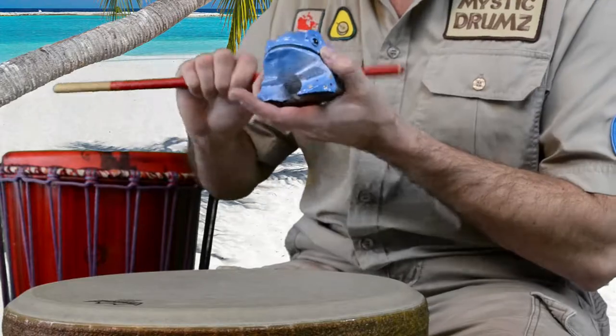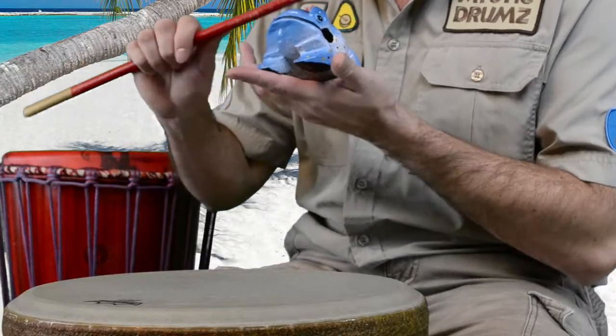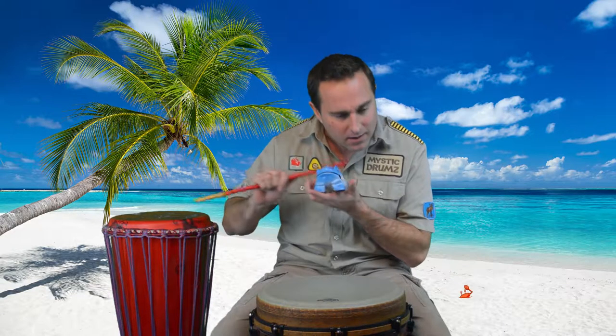We're back with another instrument of the day. I'm Lauren, joined by Jerry the Frog. Welcome to the Mystic Drums channel. Jerry says he brought a lot of animals today that we've never even met — they want to see the instrument too, so let's bring them out.